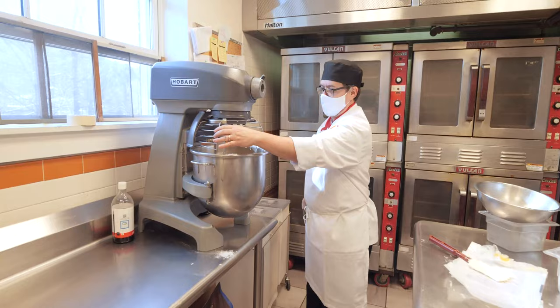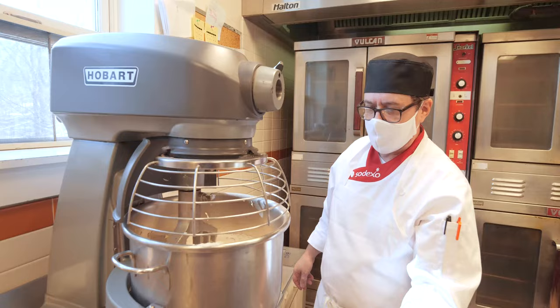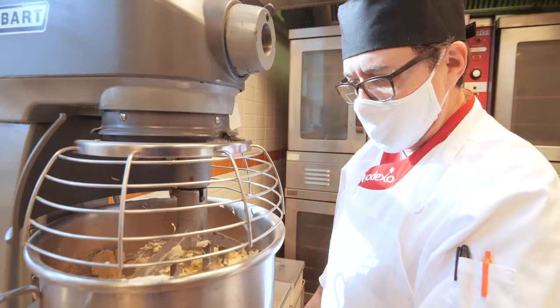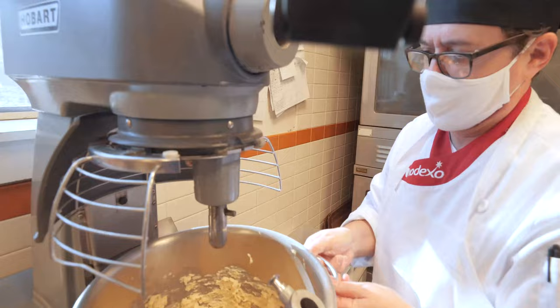Now at this point it's very important — do not turn the mixture on if your machine is on fast because otherwise you'll be wearing it. Keep it on a slow speed and you're just incorporating these ingredients. As soon as there's no dry flour showing, you're going to turn off your machine and take the paddle off.